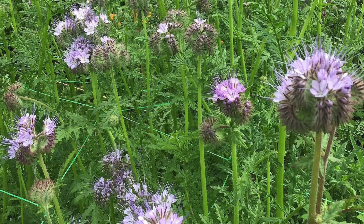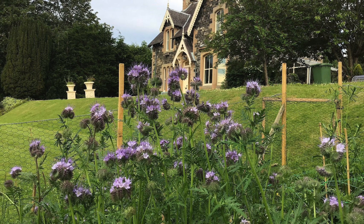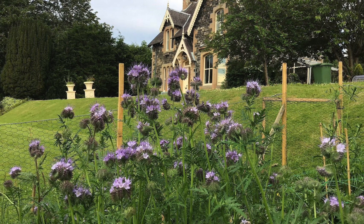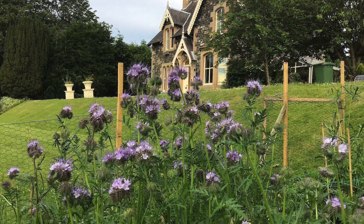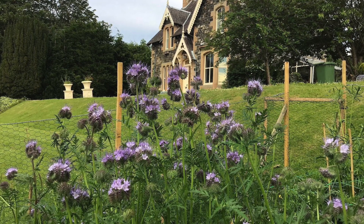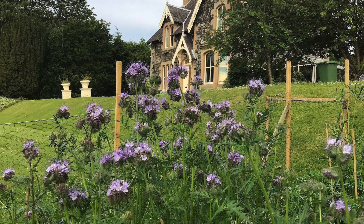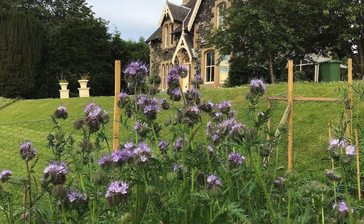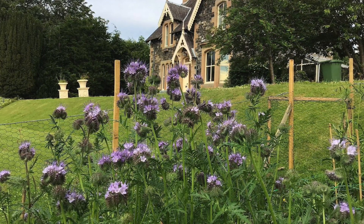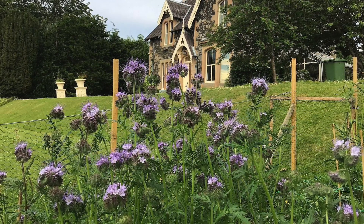Phacelia is a great flower if you live like me in zone 8b in Scotland because it can tolerate a bit of cool weather. That means you can plant it as a cool flower in August or September time and overwinter it, and it should come through for you in most winters. You can sow it February to March time, and it will also tolerate being planted out in March. If there was a light frost, Phacelia should be able to come through outside as long as it was well hardened off beforehand.